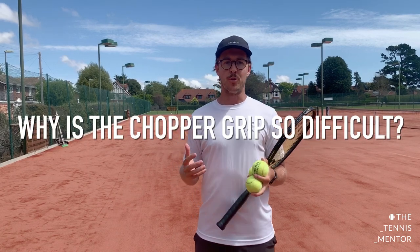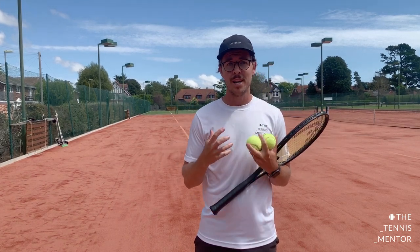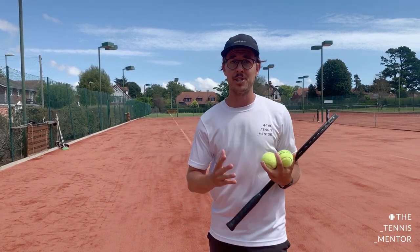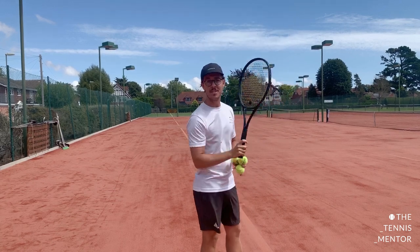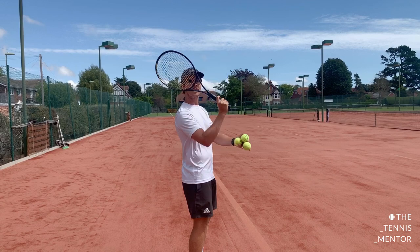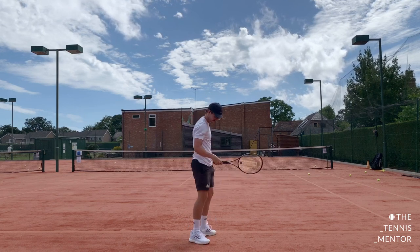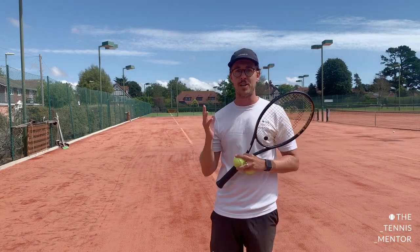The real question is, why is the chopper grip so difficult for players that haven't used it before? The answer is it's a movement you don't really use in day-to-day life. It requires what we call pronation and internal shoulder rotation, which can sound complex. Pronation is when you're turning your hand away from your body — in a service action, it's turning the strings to face the court. Naturally, with the chopper grip, the edge of the racket travels forwards towards the ball, and the most common mistake is players can't pronate, resulting in serves going very far to the left or with loads of slice because the strings just aren't pointing the right direction.